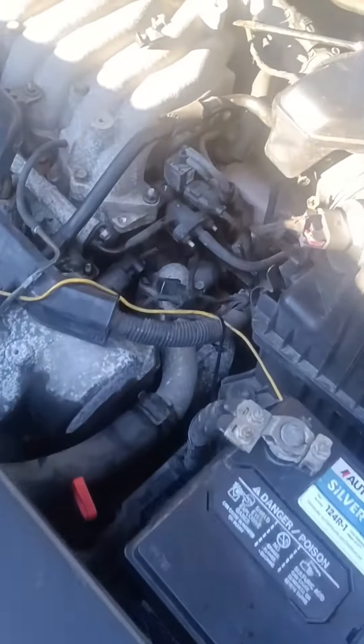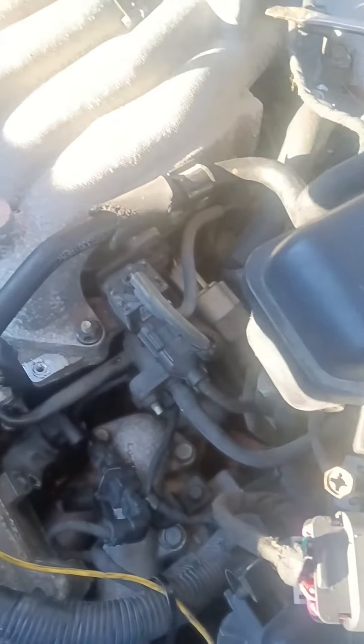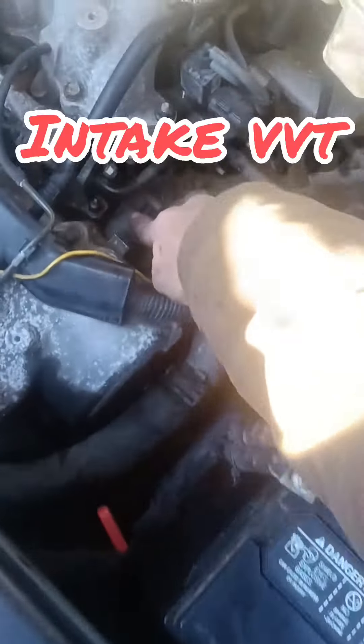This is the Hyundai Santa Fe, and everybody else's video has you take the intake plenum off, the fuel rail, and all that stuff off. You don't need to do all that. The variable timing sensor is right here at the front of the engine.